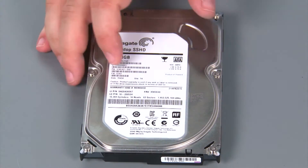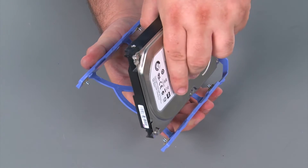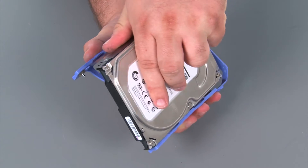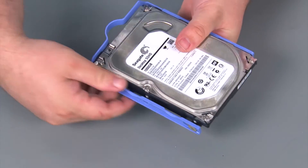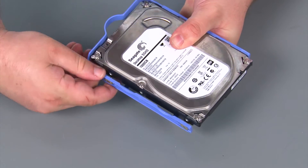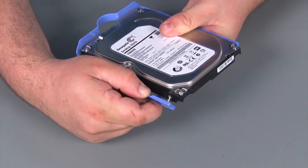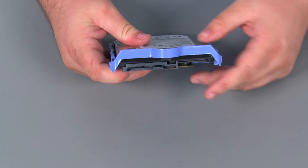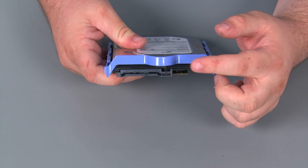Here we have our replacement internal storage drive. Now we're going to attach the drive to the bracket. We just want to assure that the pins on the bracket line up with the holes on the drive. You may need to stretch the bracket away from the drive a little bit in order to get the holes and pins aligned. Also you want to make sure that the connector end of the internal storage drive lines up with this end of the bracket.